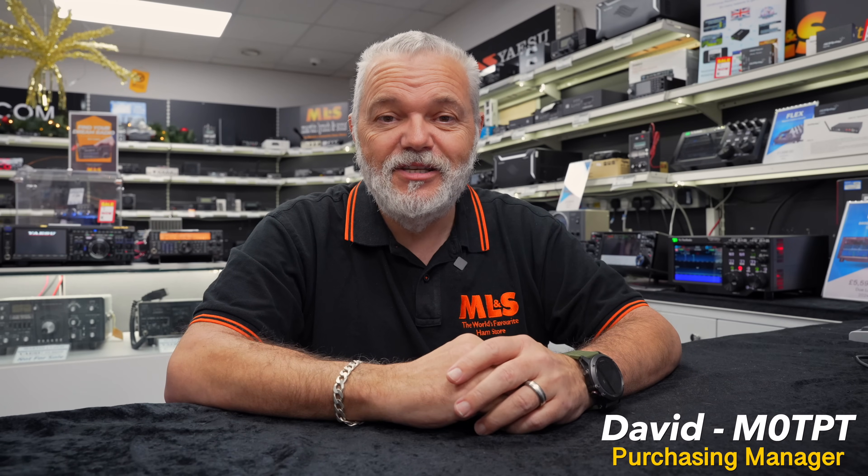Hello everybody, David here, MikeZero TPT from Martin Lynch & Sons. How to unlock your antenna's potential — that's what we're going to be talking about today.